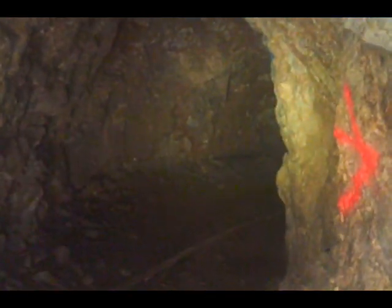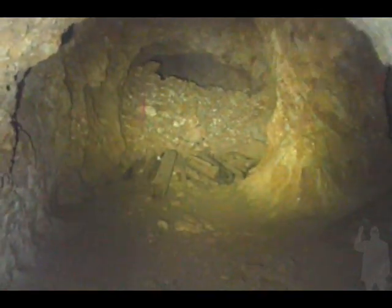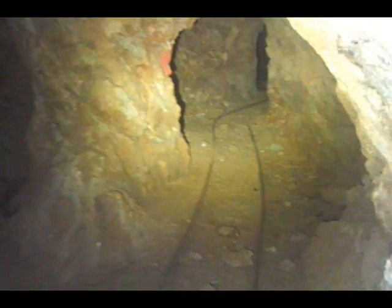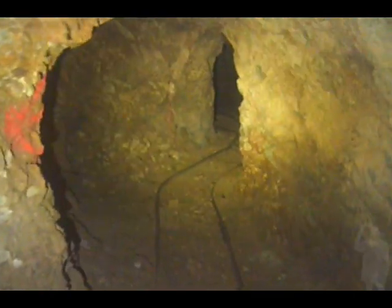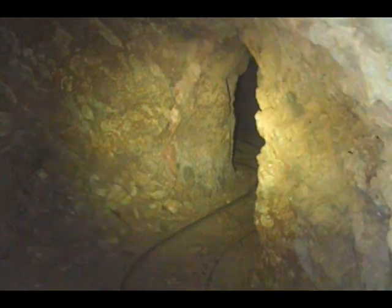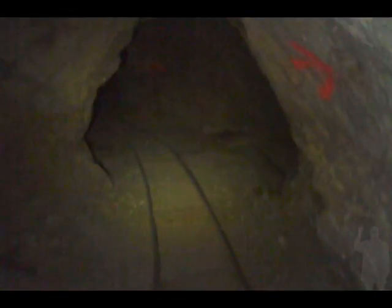I'm going to have to kick this light here into overdrive. Rocking the world's finest camera. Actually, the light is not bad — the light is really bright. Looks like this might be the ore right here. Oh, there's water dripping in. We have had a very, very, very wet winter.